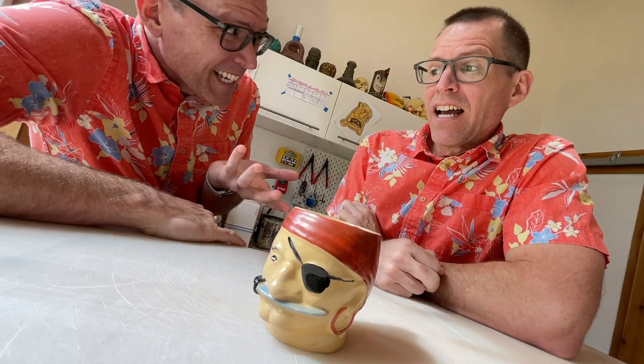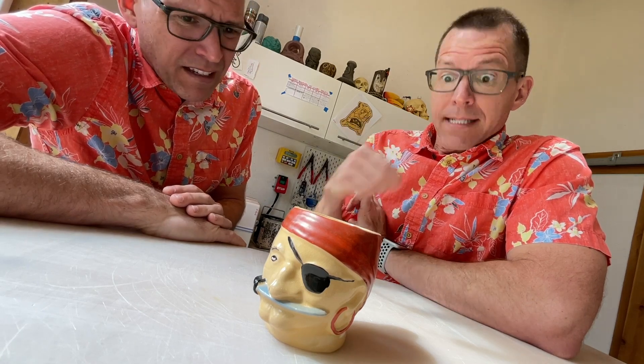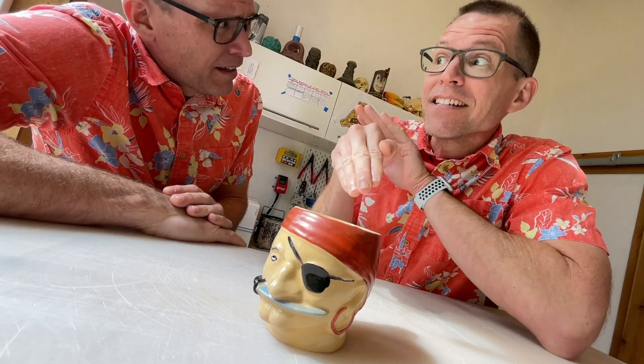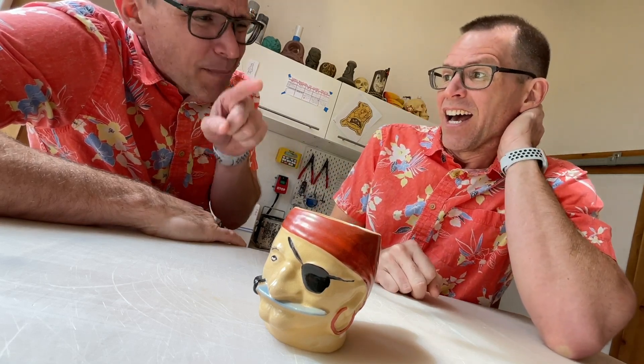But what does that mean? Slip is cast into a plaster mold to make the mug. But how do they make it hollow?